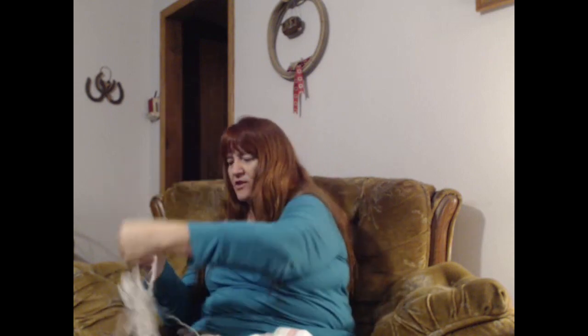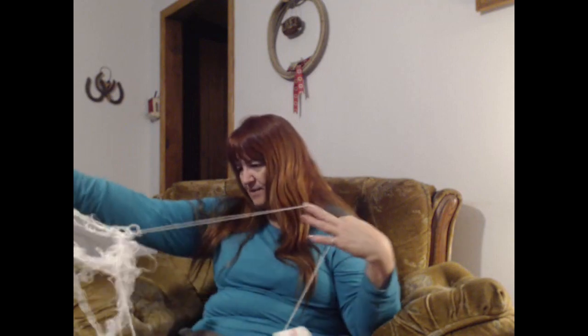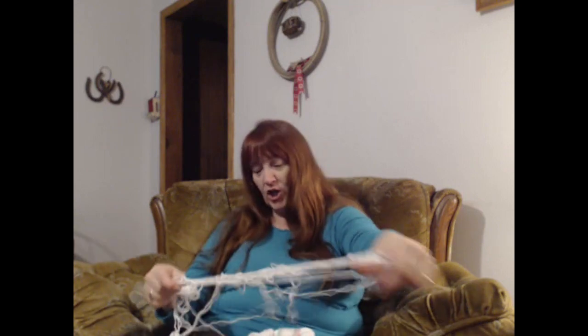I tend to do that whenever there's something else going on in the room. I frogged this and had it all laid out on the couch, and then Worm decided to get up there. So I grabbed it and put it in my little plastic bag that the kit stuff came in — that's how it got in this condition. So I thought, while I'm podcasting, I will show everybody that I, too, have issues with my yarn.